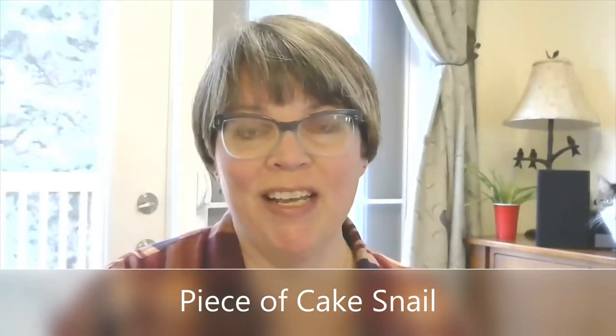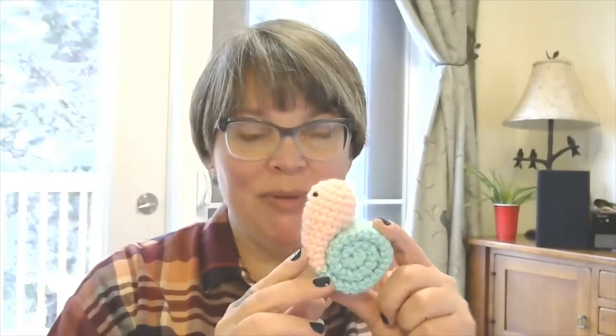Hi, I'm Trish and I'm from Bobby O' Crochet, and welcome to Piece of Cake Fridays. Today I'm going to show you how to make this cute little snail — he's quick, he's easy, and you can use up your scrap yarn.